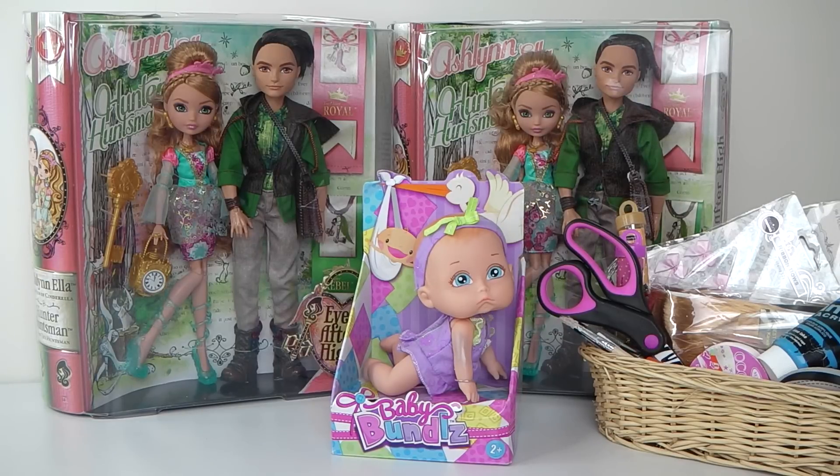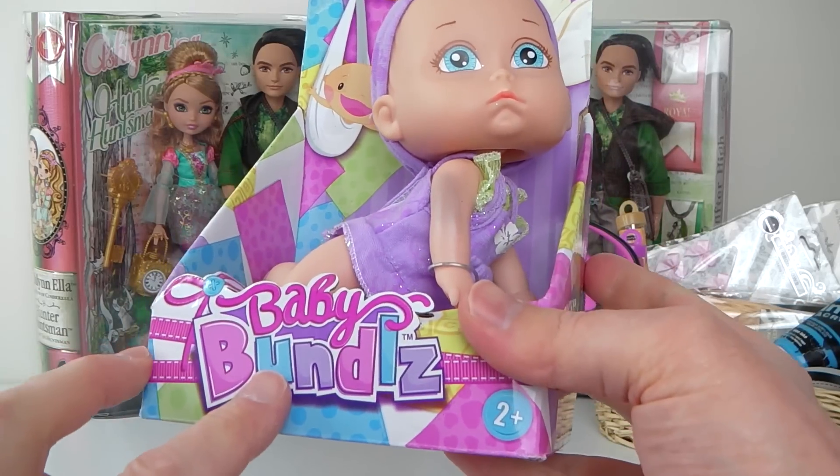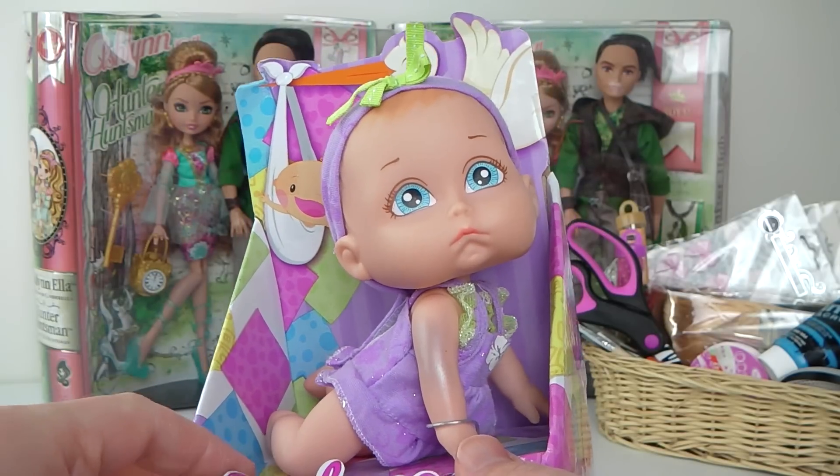Hey guys, today I'm going to be making an Ashlyn and Ella themed baby, and again I'm going to be using one of these baby bundles which I picked up from my local department store for $5. This is what the packet looks like. If you can't find any of these in your store, just any type of baby doll is fine.